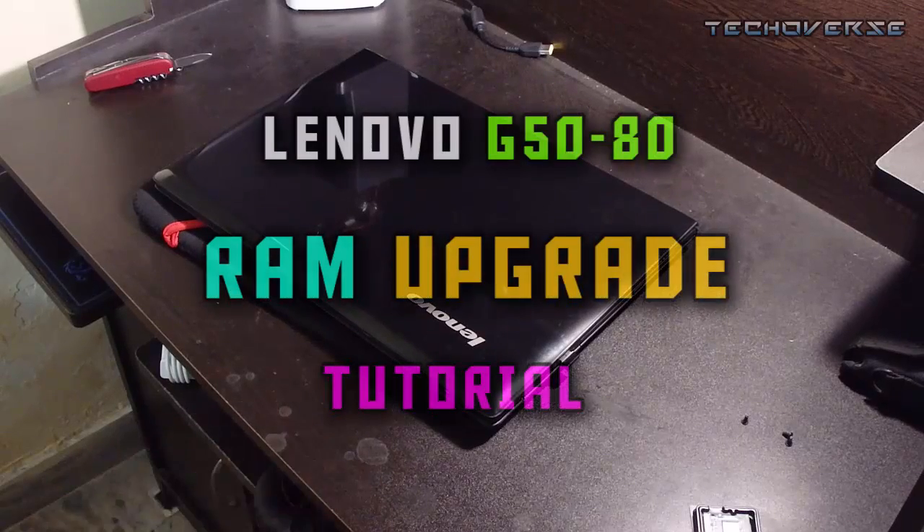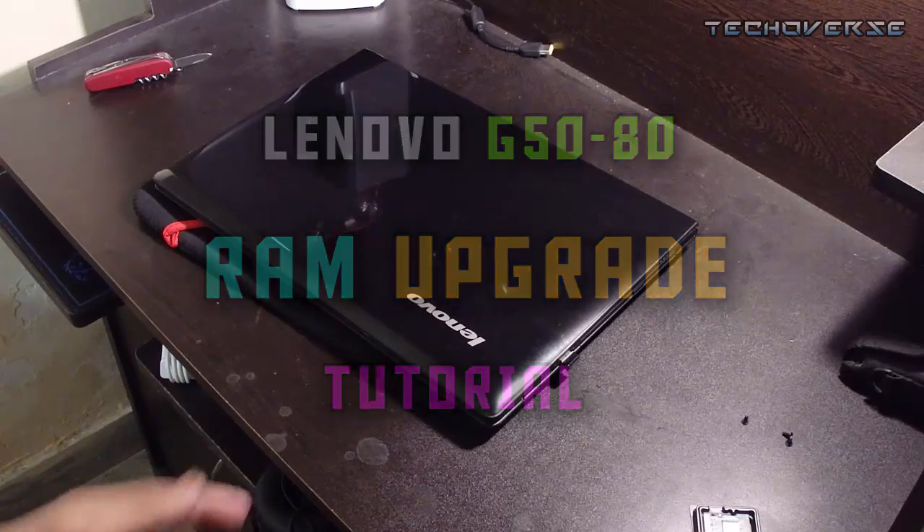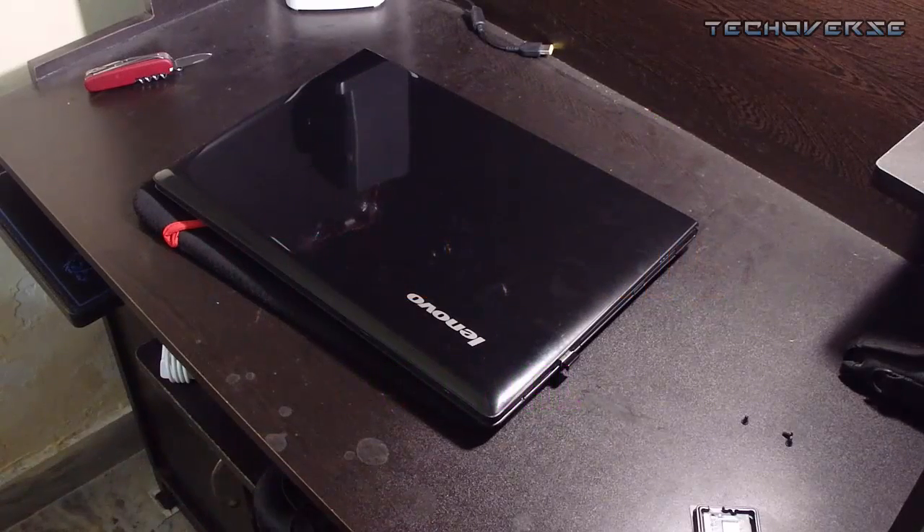What's up guys, welcome to TechoWals. In this video I'm going to show you how you can upgrade the RAM of the Lenovo G50. First of all, what you have to do is turn off your laptop.